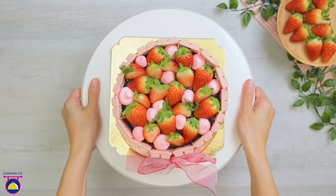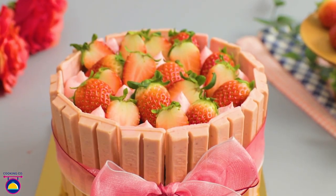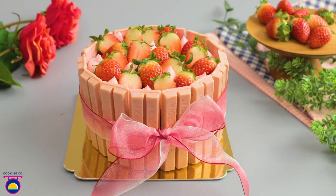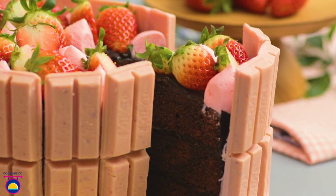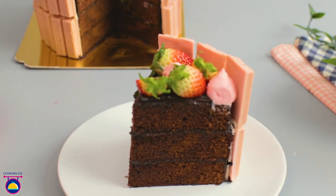It's so beautiful I almost don't want to cut it — but let's have a slice. The KitKats make it super easy to slice the cake evenly. Fantastic.